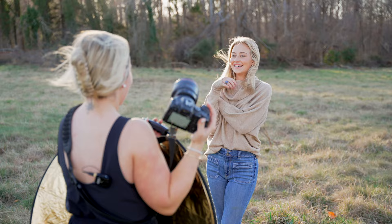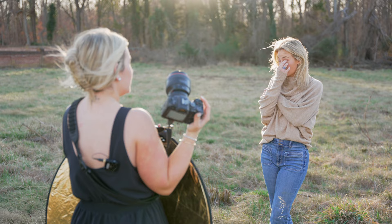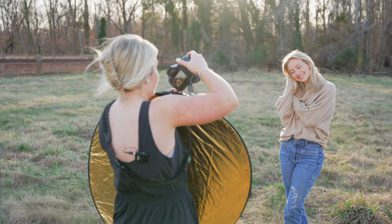The reflector keeps threatening to go flying — we've put ourselves back in a wind tunnel. Dealing with wind in the eyes: I can feel it coming on and can't control it. But your makeup doesn't look fazed, so you look great.